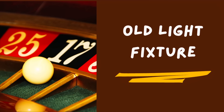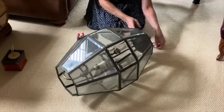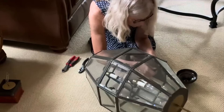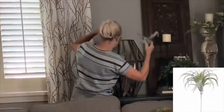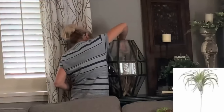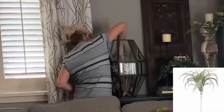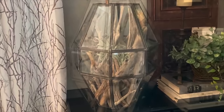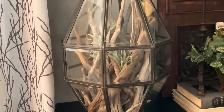Are you still hanging on to one of those 1990s brass and glass light fixtures? Why not remove all of the electrical parts and use the glass shade for a terrarium? I filled mine with driftwood and some very realistic-looking faux succulents.